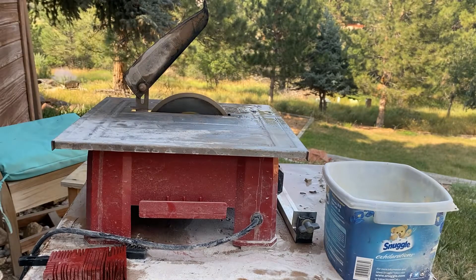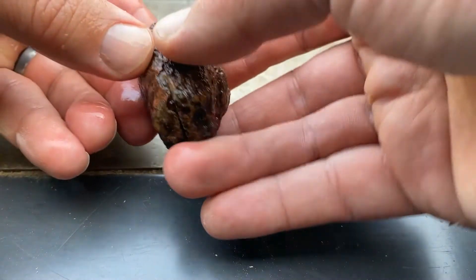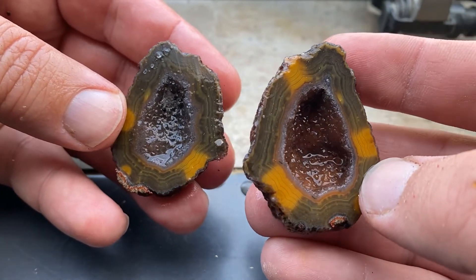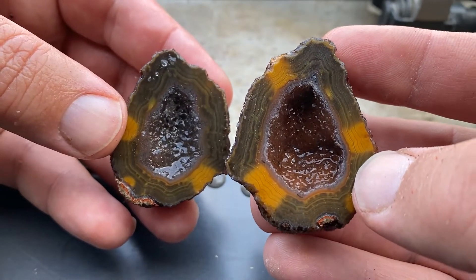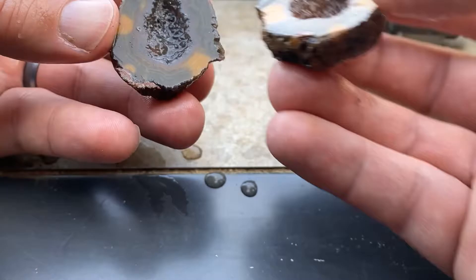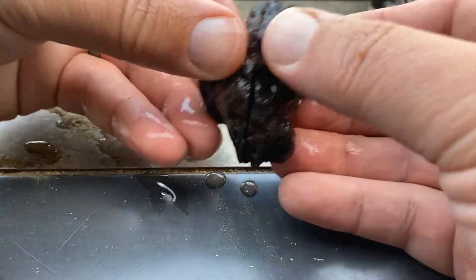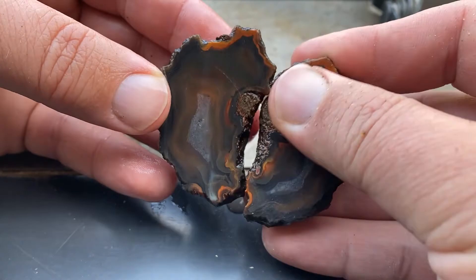Alright, here we go — the big reveal! First one, let's see it. Boom! That is the coolest one of the three for sure. That one on the right actually looks a bit like a poker chip — or maybe I just have a gambling problem. Nevertheless, that is cool. As you can see, I left a little bit of a ledge there that I'm going to need to trim off with the saw, but that is a cool piece.